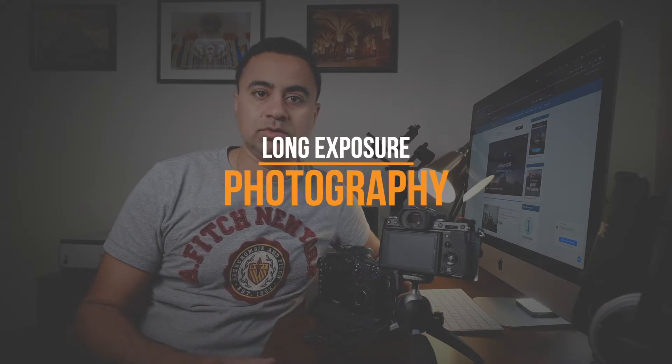Hey guys, welcome back to my channel. Today I want to give you a very important and useful tip when it comes to long exposure photography. Whether you're taking seascape photos, landscape photos, night photography, star photography — whatever that might be — you will find this very useful.